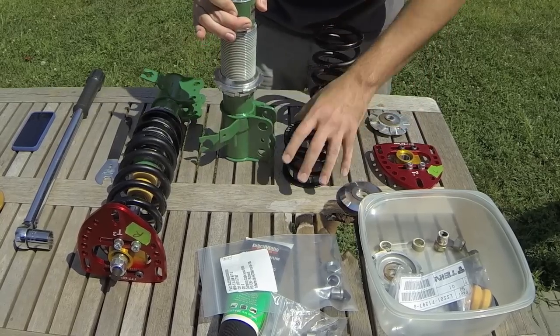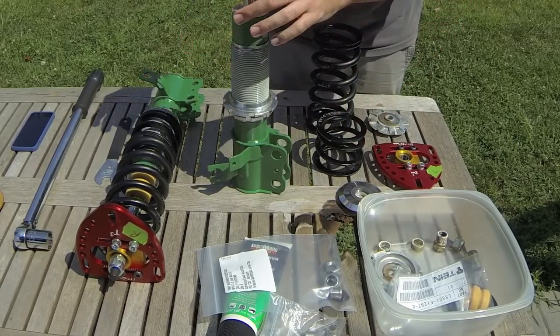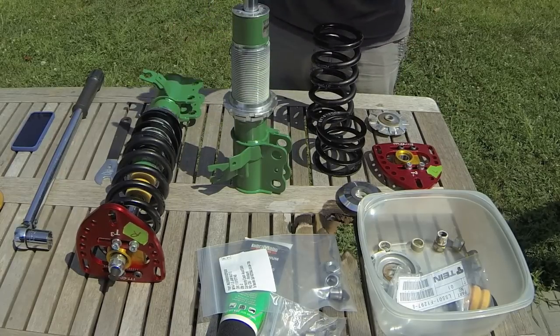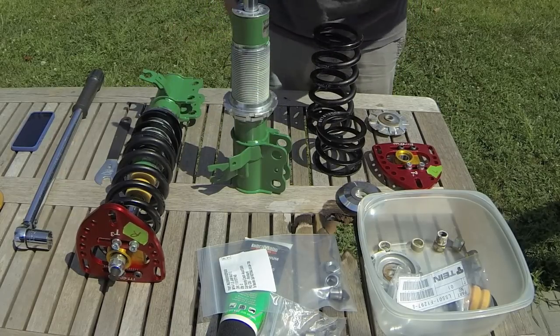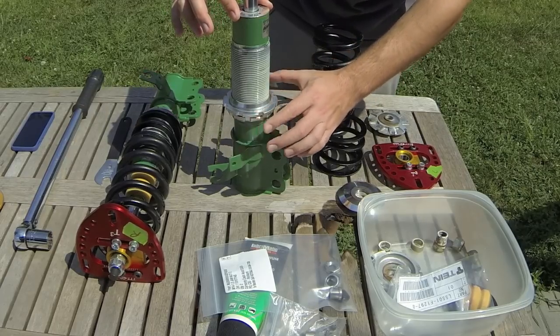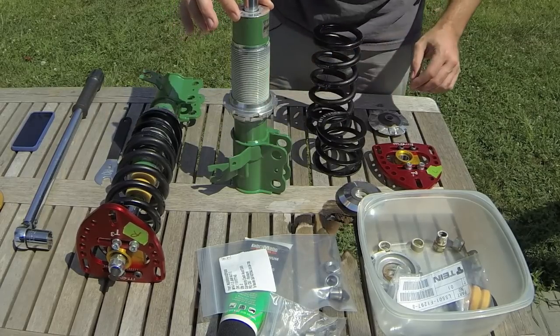Per Tein's instructions, I went ahead and put lithium grease on the threads, and this is to preserve them. It will attract a little bit more dirt and it's not as pretty, but it keeps them from rusting up. I've already put the bottom collars on there to help spread the grease and prepare it for installation.